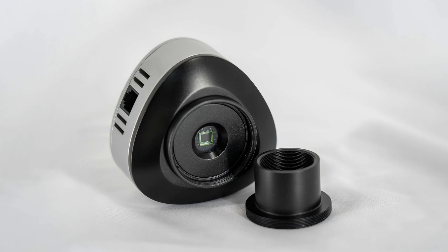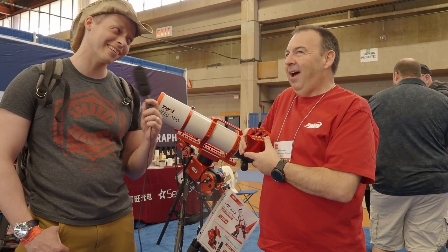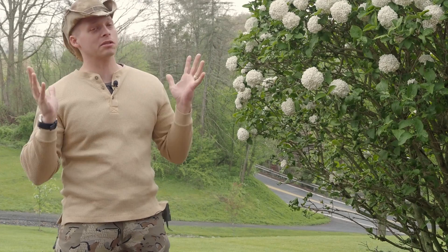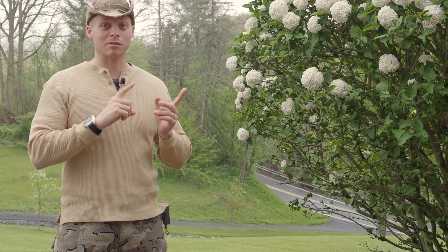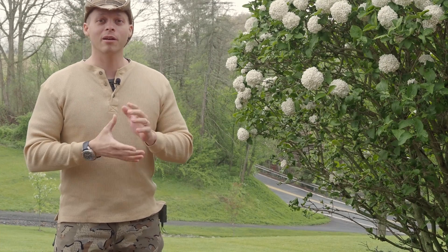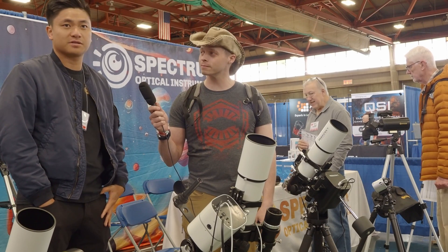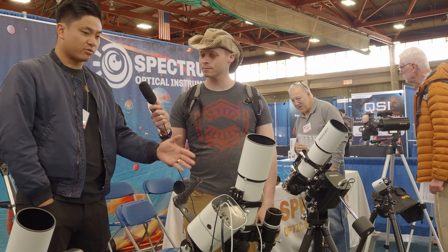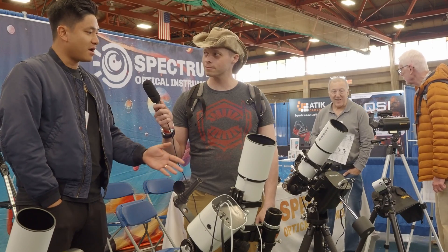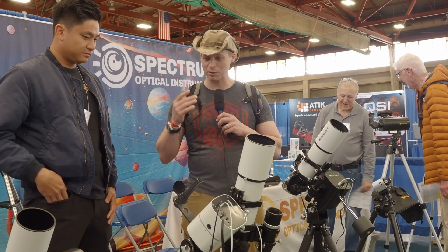I thought I would highlight them because, as you all know, ZWO came out with a camera — it's a Duo that has an ASI Air built into the camera itself. A lot of people say they're the only ones doing this, but ZWO is not the only one doing this. Mirror Sky is also doing the same thing. They came out with a camera that has the computer built into the camera itself, and it functions a lot like an ASI Air. It has pointing abilities, polar alignment abilities — it will polar align the mount for you — and it will do go-to, imaging, and so forth.